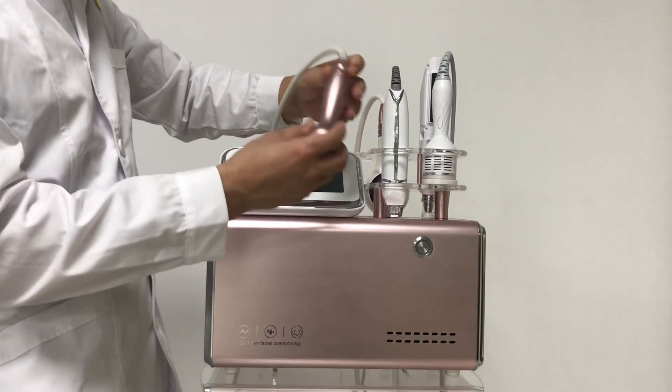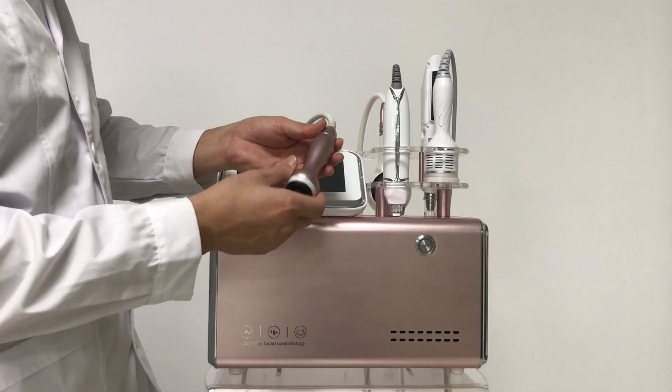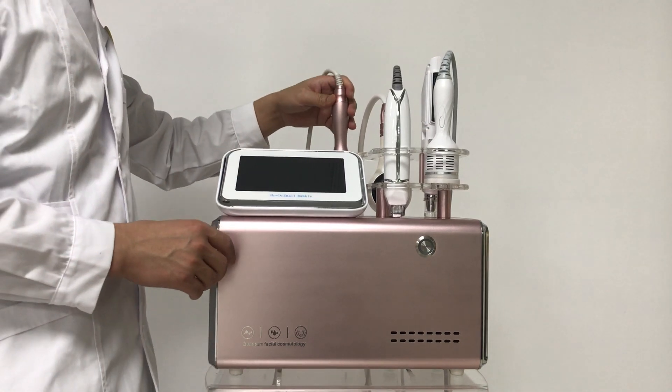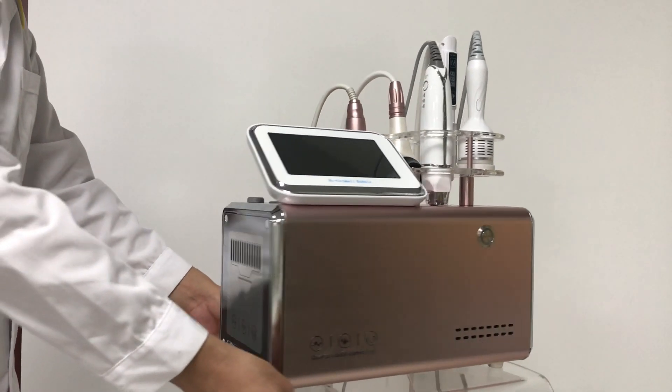The last one is the radio frequencies handle, which is for skin tightening. Okay, now let's see how to install the machine.